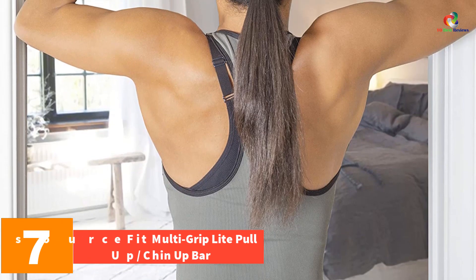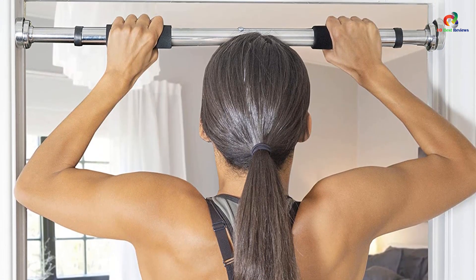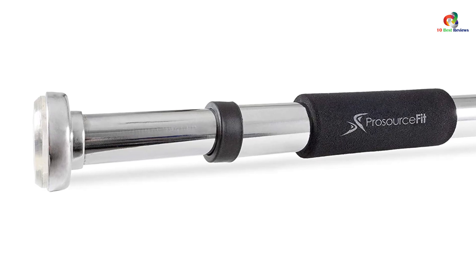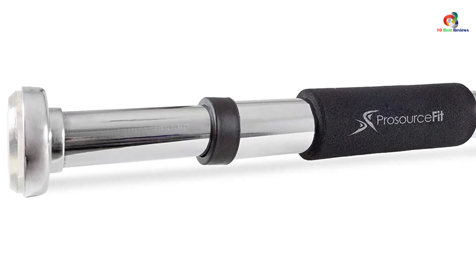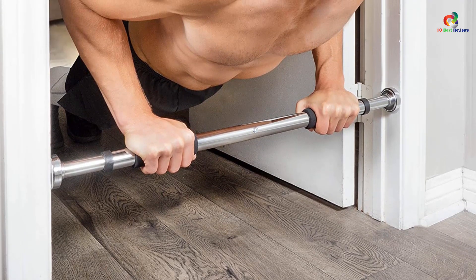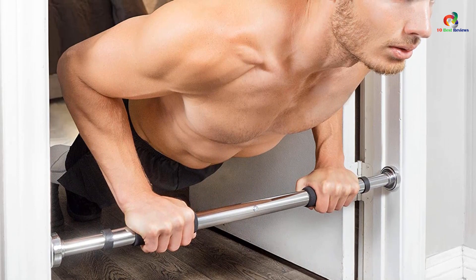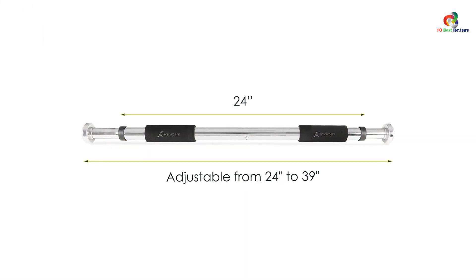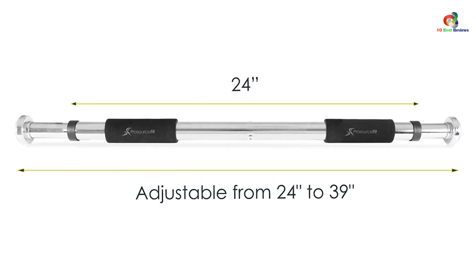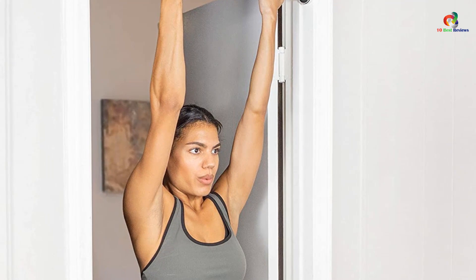At number 7, we have the ProSource Fit Multi-Grip Light Pull-Up, Chin-Up Bar. ProSource comes with gymnastics bars of premium quality that is considered to be a useful addition to the home training program. It is also considered to be a perfect option for different chin-up exercises. This gymnastics bar is also used as the foot anchor for different crunches and sit-ups. It is known to adjust for fitting standard-width door frames. The bar renders support to a weight of 220 pounds when mounted properly. The Comfort Grip Technology grips offer security and reduction of hand fatigue. It is equipped with different necessary mounting hardware and is an ideal option for a workout at home for the development of upper body muscles, including chin-ups, pull-ups, leg raises, and triceps dips.